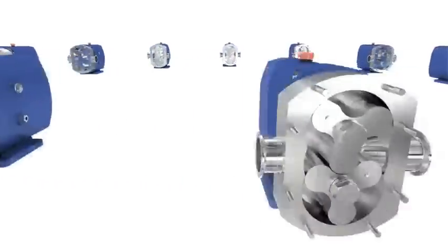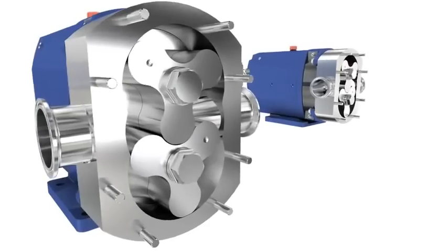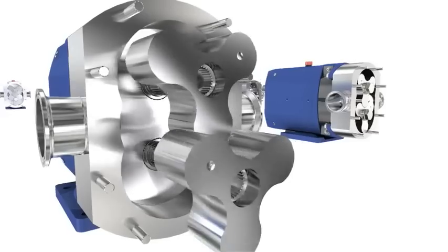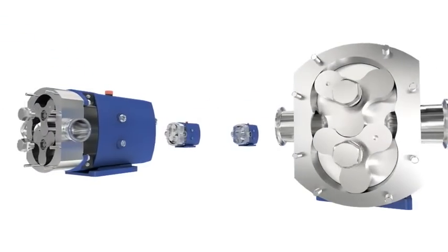Adding to its flexibility, the SRU features trilob and bilob rotors in 316L stainless steel. The trilob is our standard option and provides gentle and efficient product handling, suitable for most applications.